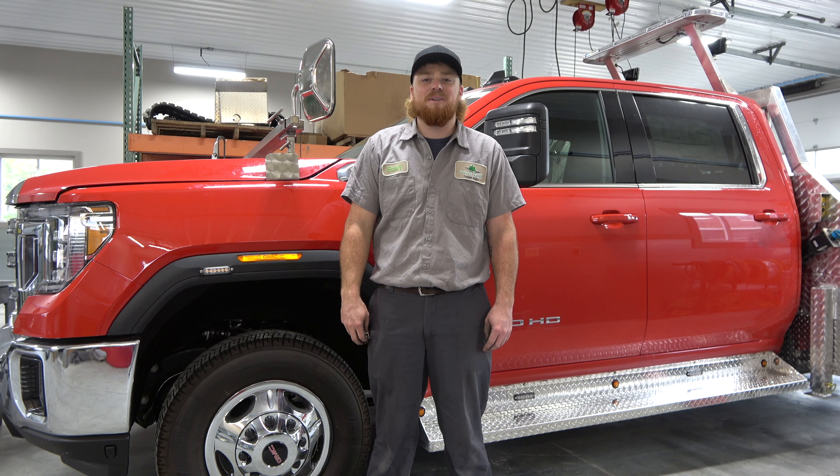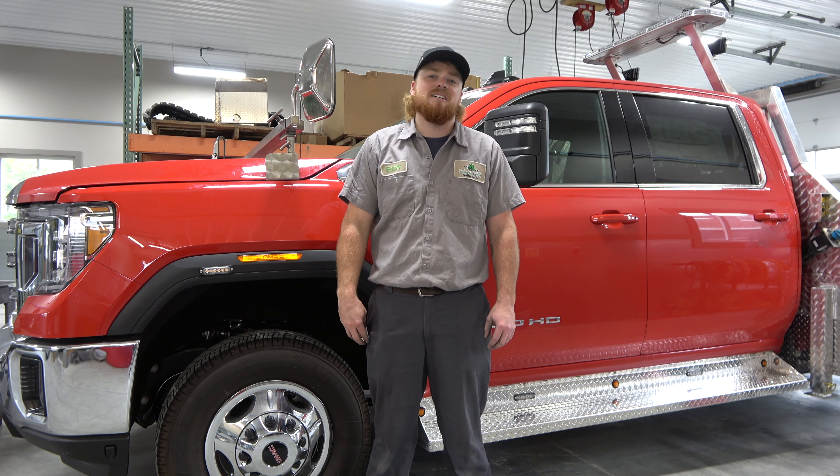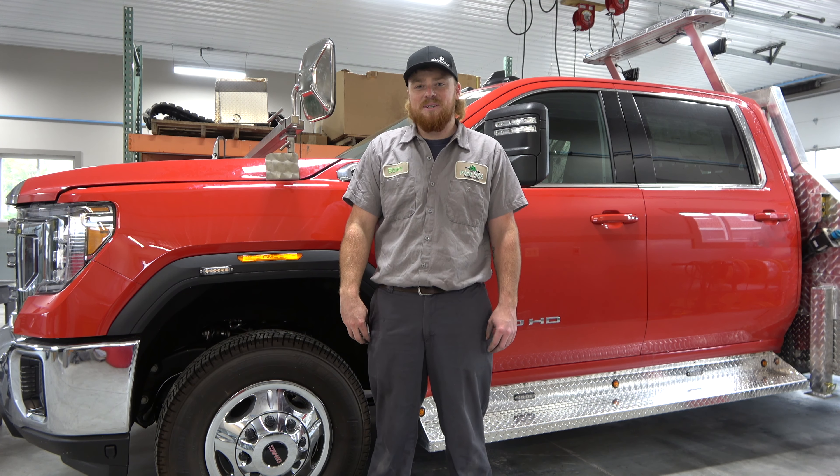Hi, I'm Bailey. I'm a truck bed installer at Pine Hill and today I'm going to be showing you how to install front bumper mounts for oversized load signs.